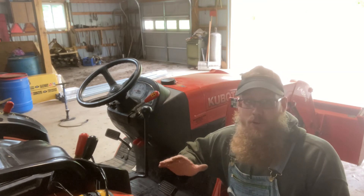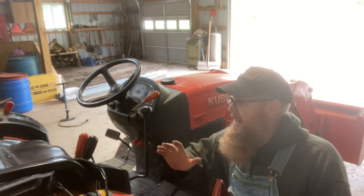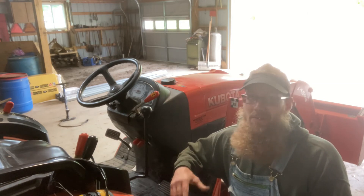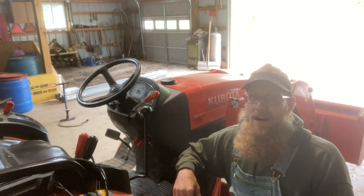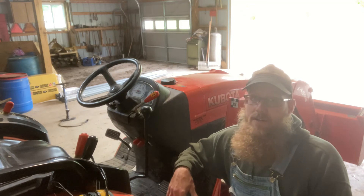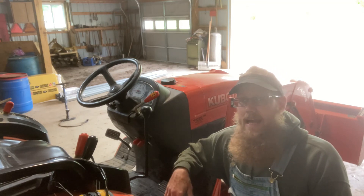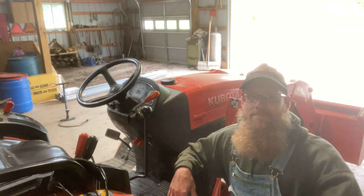So that was it. It was an eBay item. If I remember, I will try to put the eBay link that I used. If not, you just search cruise control on eBay for the Kubota B3300, and that will take you there. I'm sure that would work for other B-Series as well. Thanks for joining me guys — look forward to using this. Bye now.